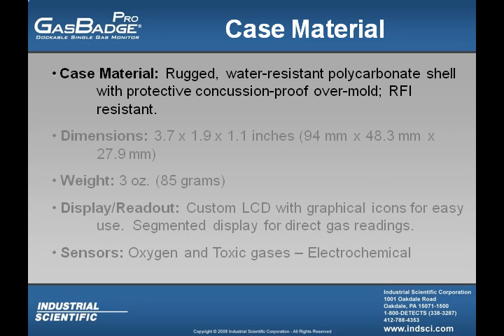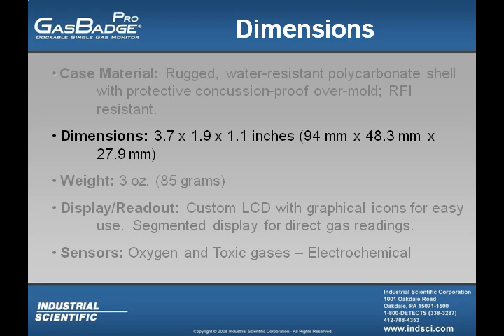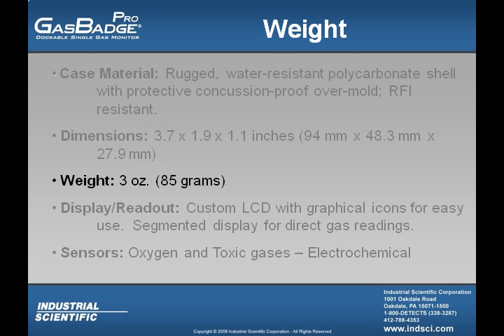The case of the Gas Badge Pro is a rugged, water-resistant polycarbonate shell with protective concussion-proof overmold, as well as being radio frequency interference resistant. The Gas Badge Pro dimensions are 3.7 x 1.9 x 1.1 inches, and it weighs 3 ounces.